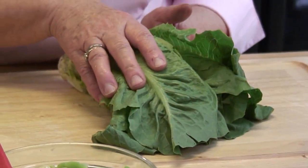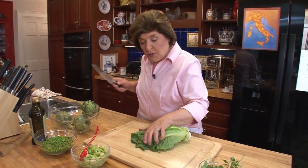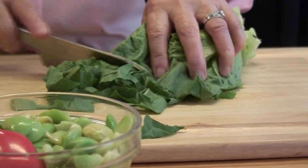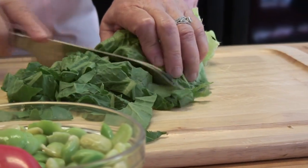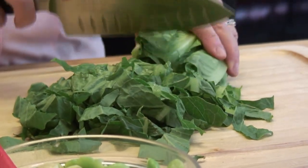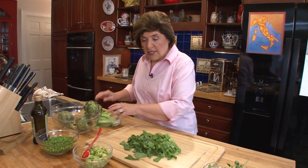So here we have some romaine lettuce. This is a good recipe to use when you have lettuce that's going a little bit limp — you don't know what to do with it. It's great in this dish because you're going to cook it. So what you want to do is just shred up some of those lettuce leaves, like that. This is going to go in last because it isn't going to take very long to cook at all.